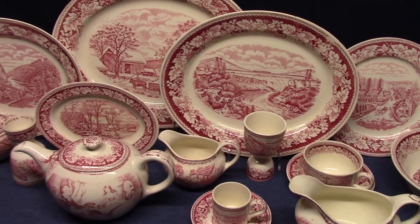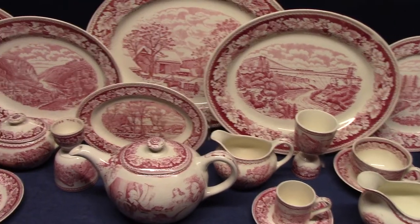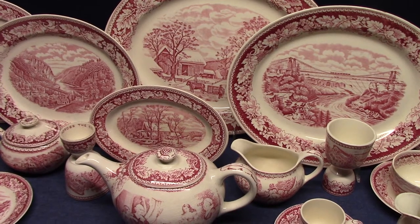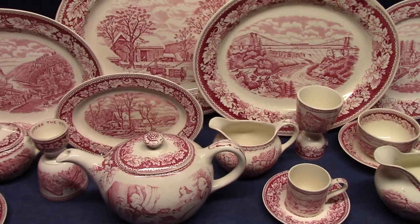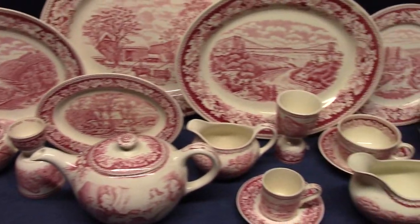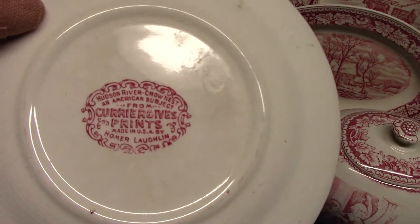Welcome back to Vintage HLC Show and Tell. Today we're looking at Americana. I talked about this line a little bit in video number 18, so I'll put a link to that in the description. This is an underglaze print line that was made by Homer Lachlan for Montgomery Wards. It was produced from roughly 1940 to the mid-1950s — a 15-year run — and it's made up of Currier and Ives prints. Each piece has a different print, and the subject matter is listed on the back in special markings that are also under the glaze.